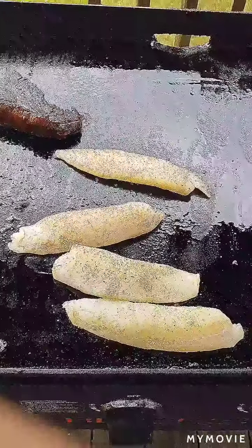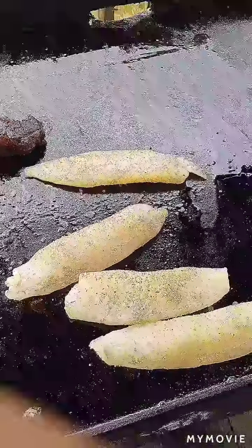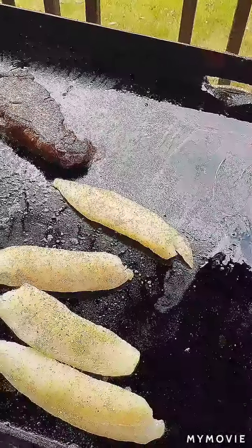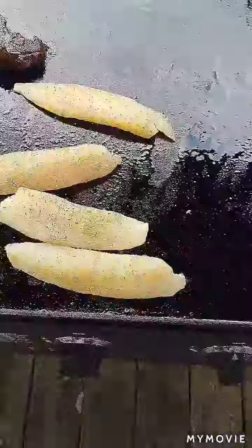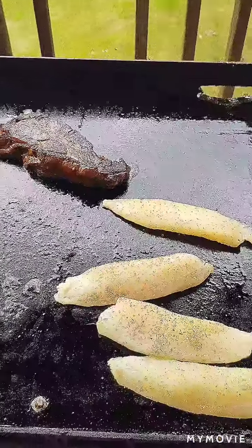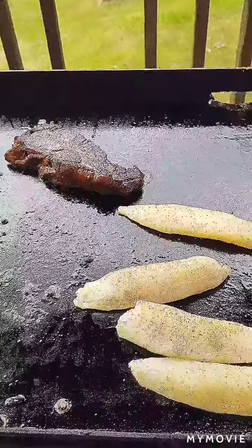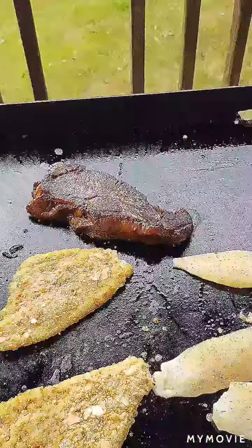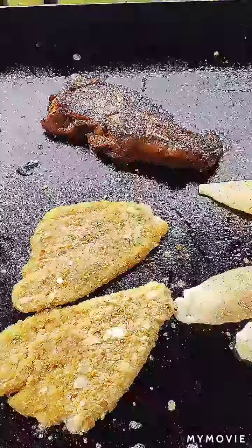We're not stopping there, because those tilapia loins are basically kind of like finger food. So we're going to add a little more. There are some dogs barking in the background — those are my pleasant little puppies. We're going to go ahead here with this almond crusted flounder. Listen to the sizzle — there it is. We'll see you in a few.